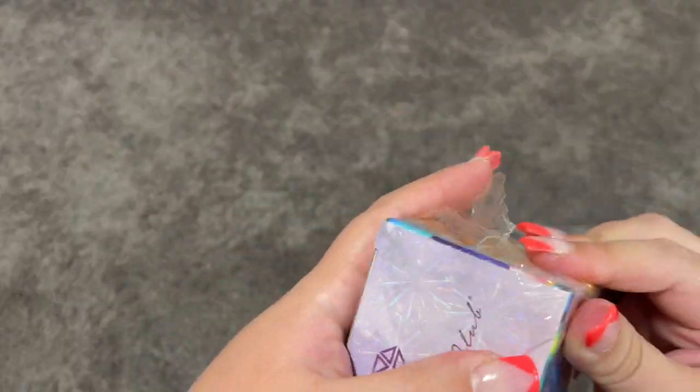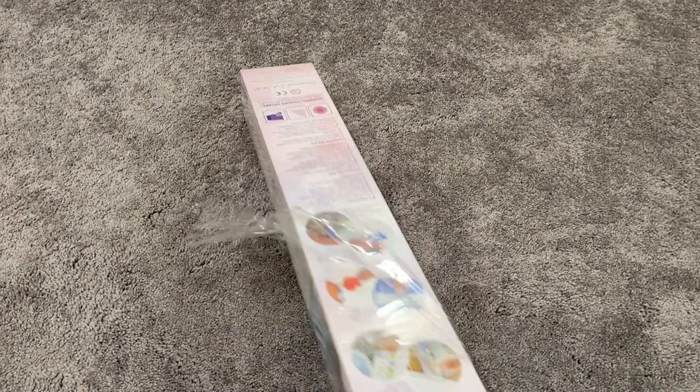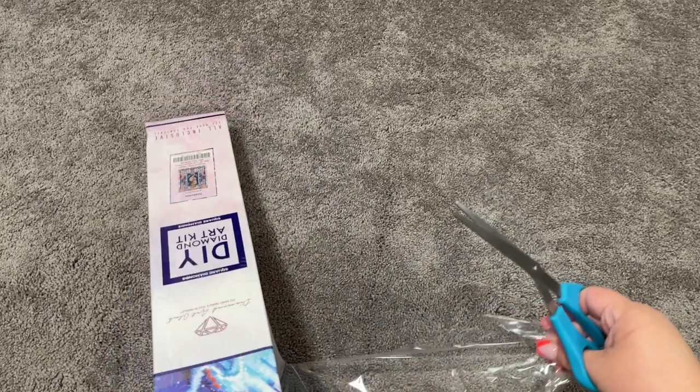I had actually seen my friend Bree over at Painting with Pitties working on this kit and I had it on my wish list. I couldn't decide whether or not I wanted to get it. She kept working on it and I kept looking at it and kept saying, no I'm not gonna get it — yeah I'm gonna get it — no I'm not. So finally I decided to go ahead.